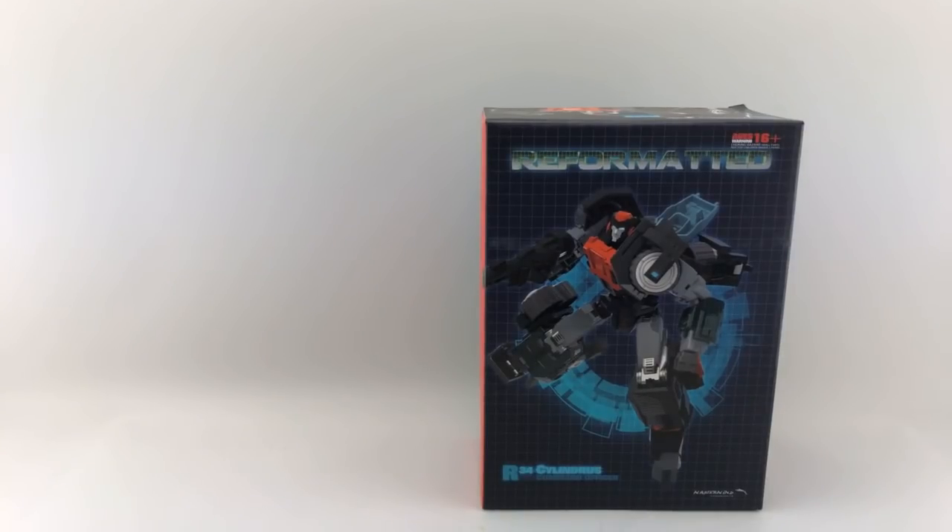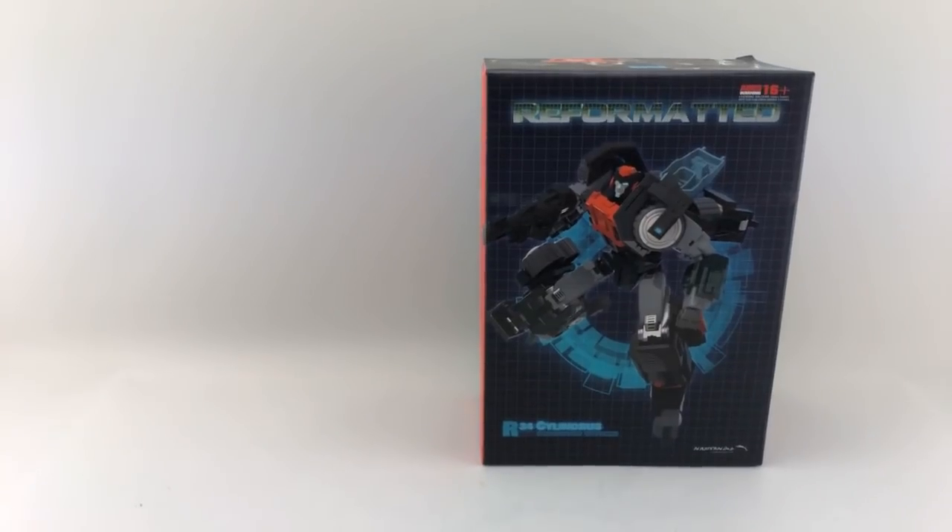Hey everyone, this is Peg for Life. Sorry for the last minute notice, but I decided I was going to do a live stream review of this only literally a couple minutes ago. I've been feeling under the weather today, but decided to tough through it just so you guys can get a quick review of this for those of you who've been waiting on an IDW Roller. So let's get started with packaging review.